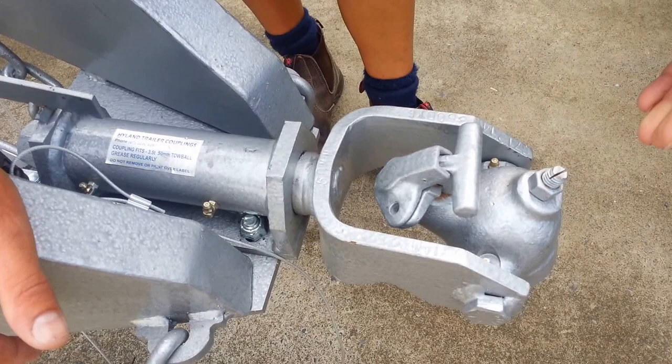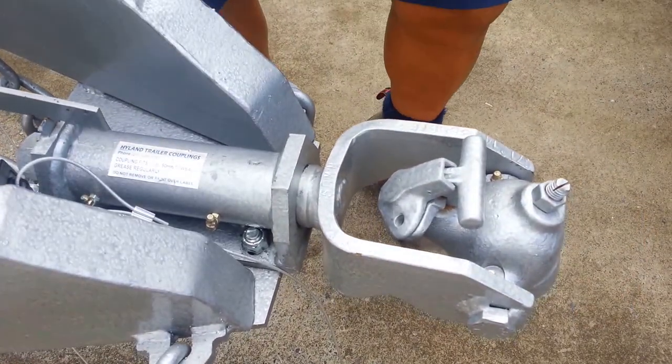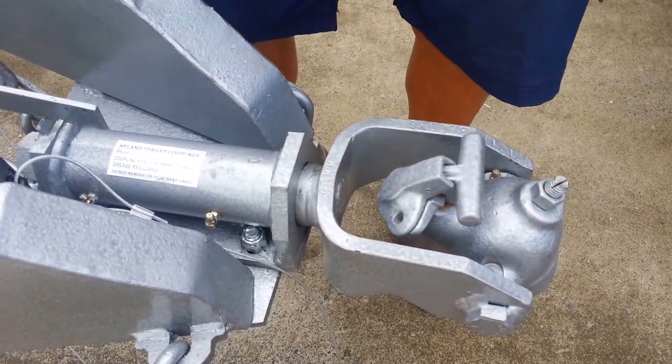So if we're towing a boat or a box trailer, we're not constantly changing the pin point. It remains a tow ball in all applications on our vehicle.